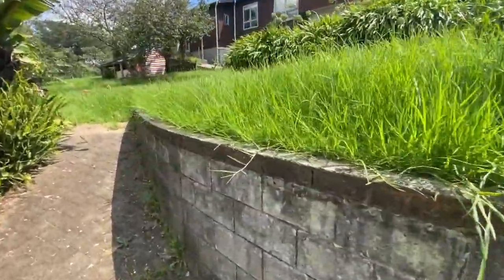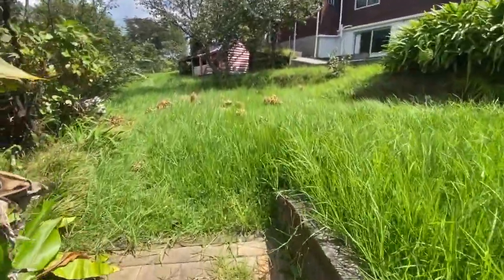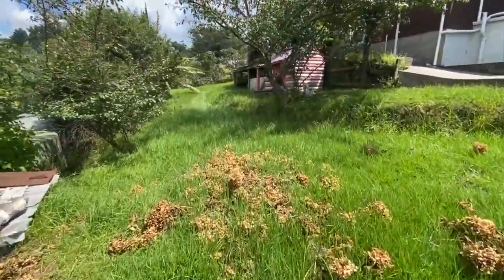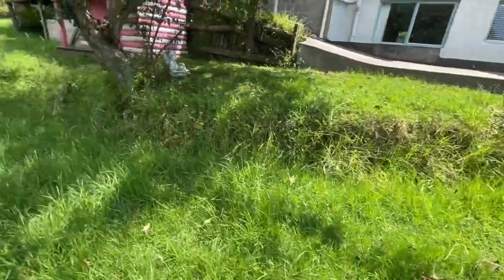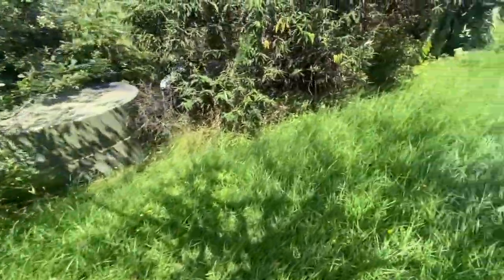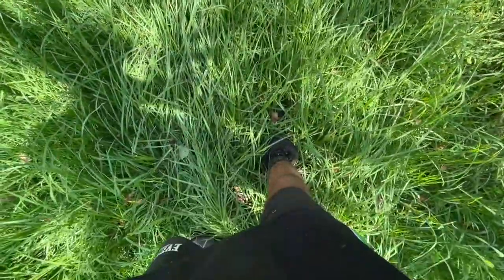Edges, mowing, using a Hustler Ride On — Hustler Raptor XD 42 inch. Does a pretty good job on these overgrown properties when they get a bit out of hand and a bit more than the average residential lawnmower can handle. Standby, after video to follow.